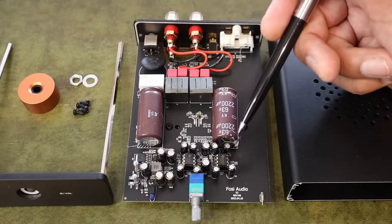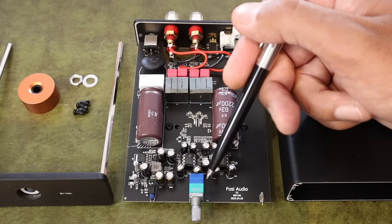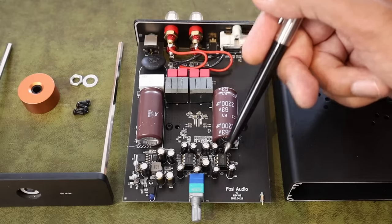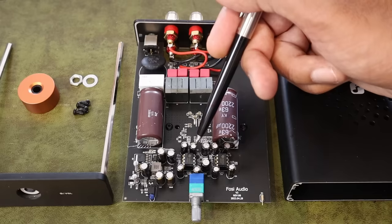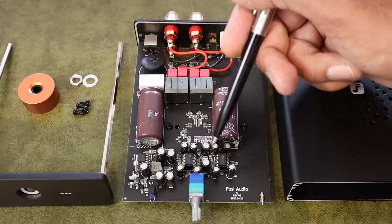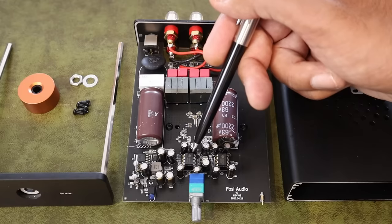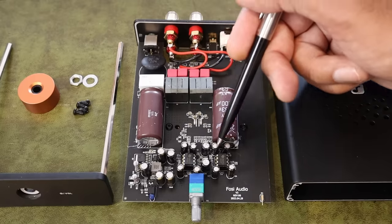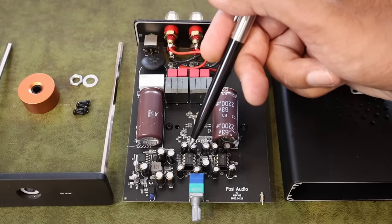This is the input stage and we have an A-tapered volume pot as opposed to a linear one, meaning you can make finer adjustments in volume more easily because that's more in line with how we hear things. The coupling capacitors — there's a bunch of them here — those electrolytic capacitors are provided by ELNA, another top-quality Japanese brand. You have some gain provided by op-amps on the input stage, and those are from Texas Instruments — the NE5532s. They can actually be swapped out; if you're careful you can take those out and put other ones in. This is called op-amp rolling, a bit like tube rolling — something that people like to do in order to change the sound.